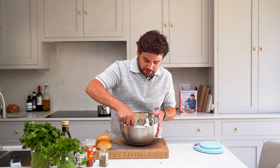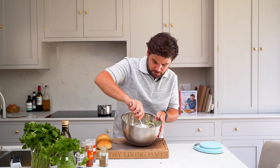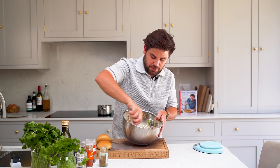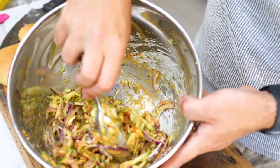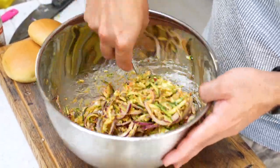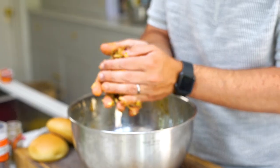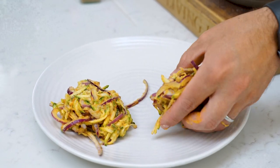Now we're just going to mix this together until it's well combined. It should go nice and sticky. If it does look a little bit dry you can always add a little bit more water. Now we're going to get stuck in with our hands so that we can shape the mix into bhaji burger shapes. You just push down and shape and they should stick together nicely.